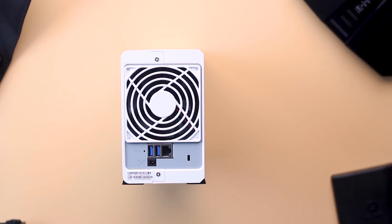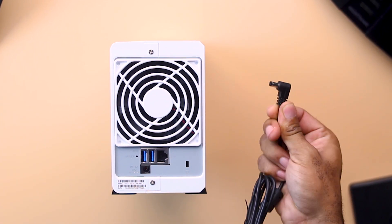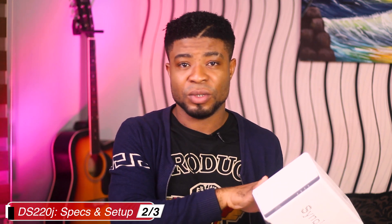The rear of the NAS features two USB 3.0 ports to connect external drives for backup or data transfer, a one-gigabit LAN port to connect the device to your network, and the DC power input port.